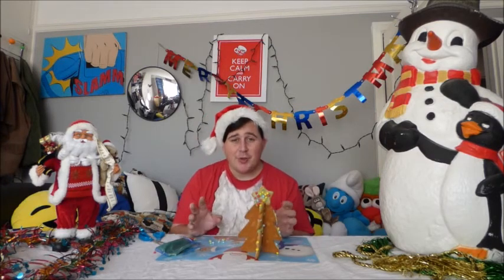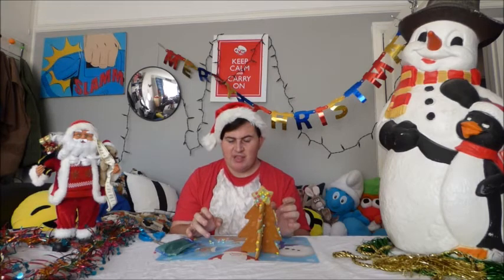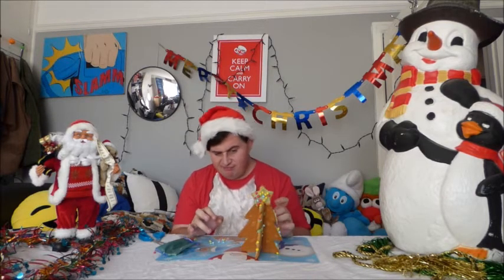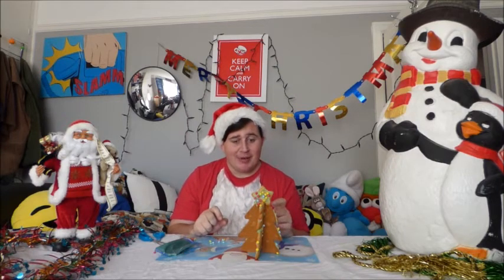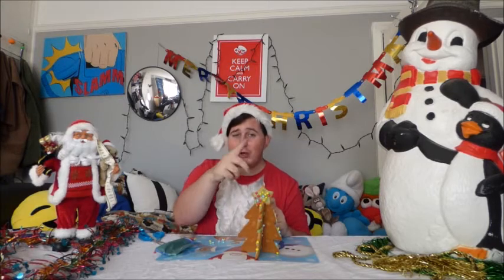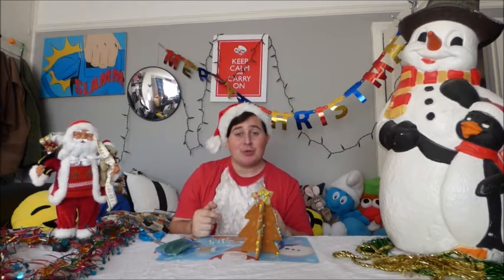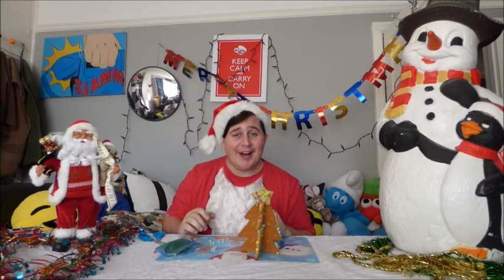I have finished my gingerbread Christmas tree decoration and it looks a bit awful, if I can say so myself. But if you enjoyed this video, don't forget to give it a thumbs up, don't forget to subscribe if you're new, and I will see you tomorrow in another Christmas video. Over and out — ho ho ho!